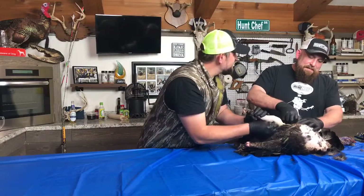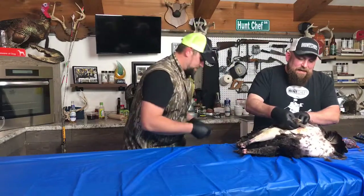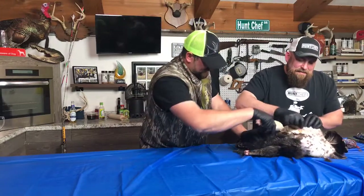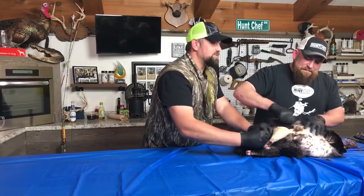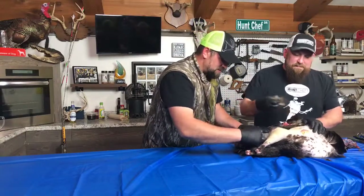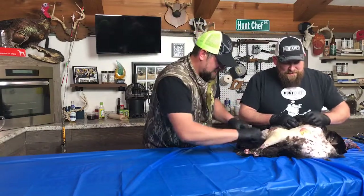We've got a little rip in the skin here — I think it took a BB, so I'm going to try and work gently around that. I want to throw a disclaimer out there before we find a bunch of BB holes through this body, because I actually have no idea where I hit this turkey. I'm pretty sure I shot him in the head.